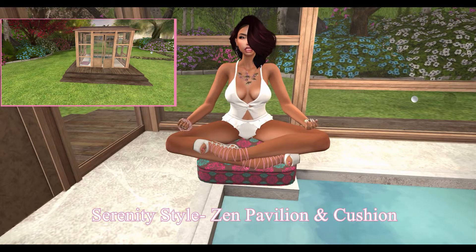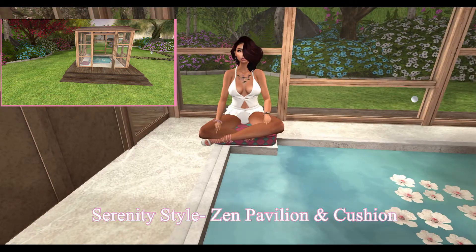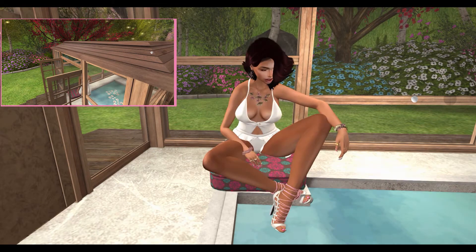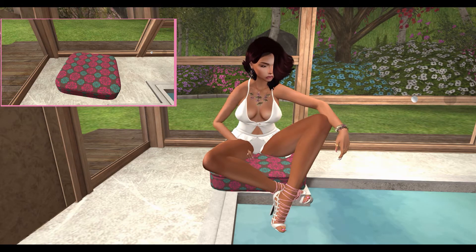From Serenity Style, we have a Zen Pavilion and Cushion. This set includes a Zen Pool Pavilion and a Zen Cushion. The cushion has five set animations.